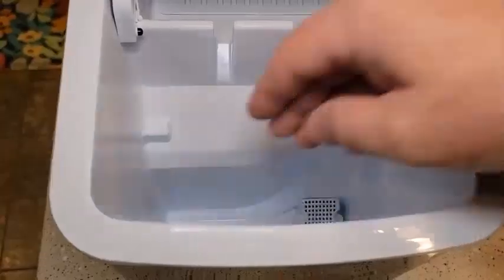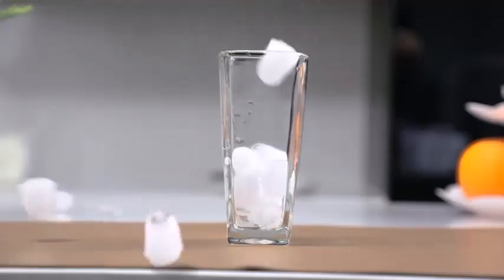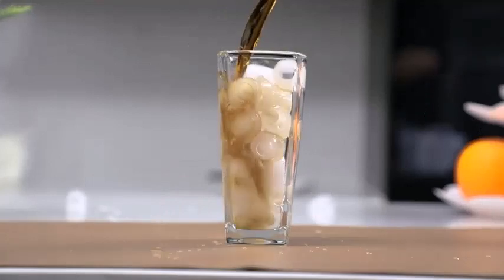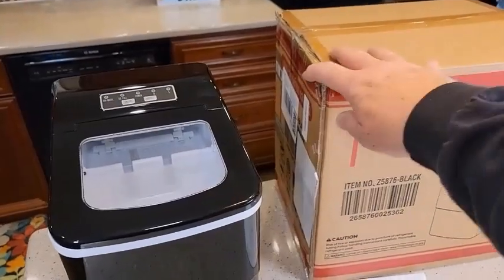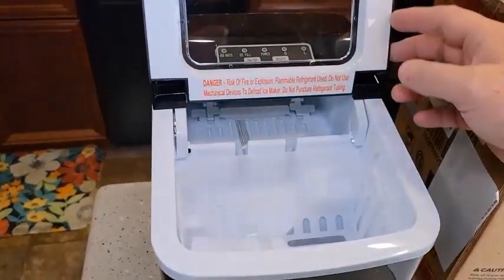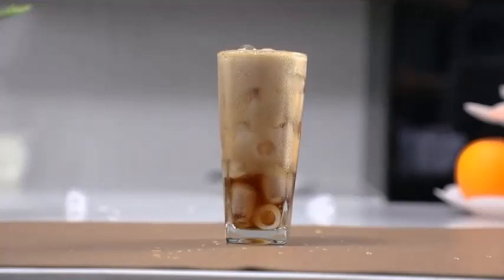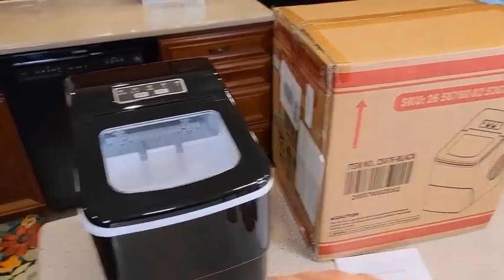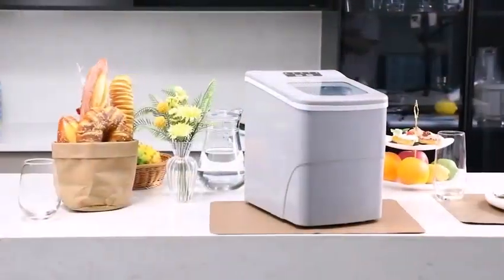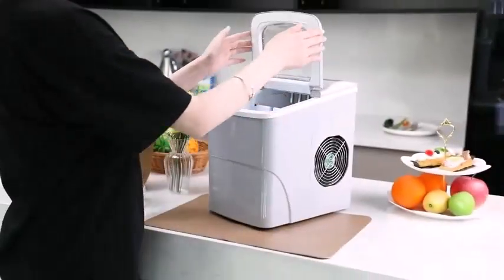Once you have determined your ideal ice creation quota, direct your attention towards which ice machine is the right one for you. We have found the best ice maker for your restaurant — and that is the Lucky countertop ice maker machine. It produces 26.5 pounds of ice per day.